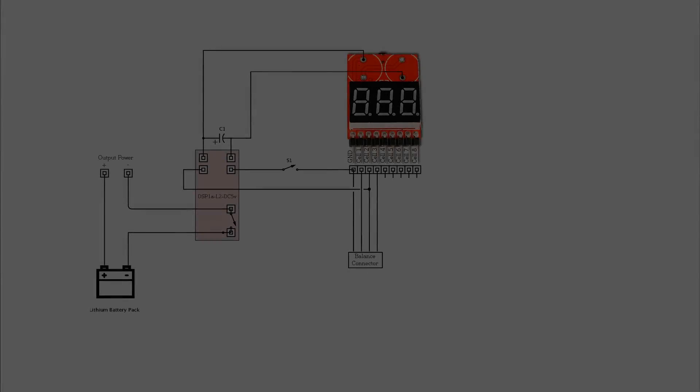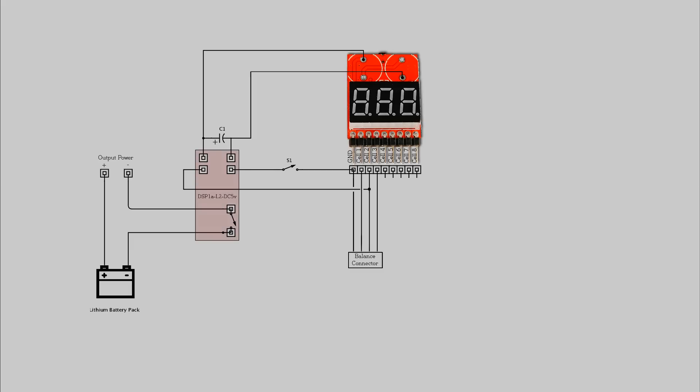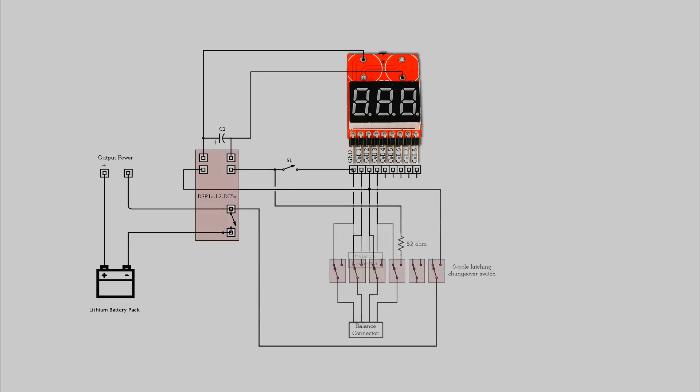So, with that out of the way, let's begin! The circuit has two options. One is the simple option, which just includes the cutoff circuitry, while the other adds an on-off button, which is ideal for self-contained packs, but makes things more complicated. Many of you will be fine working off this diagram, which you can also find in the description, but for those of you who are less confident, I'll walk you through it step by step.